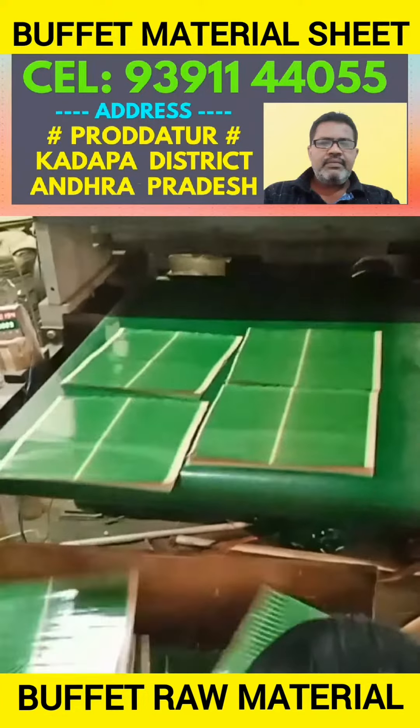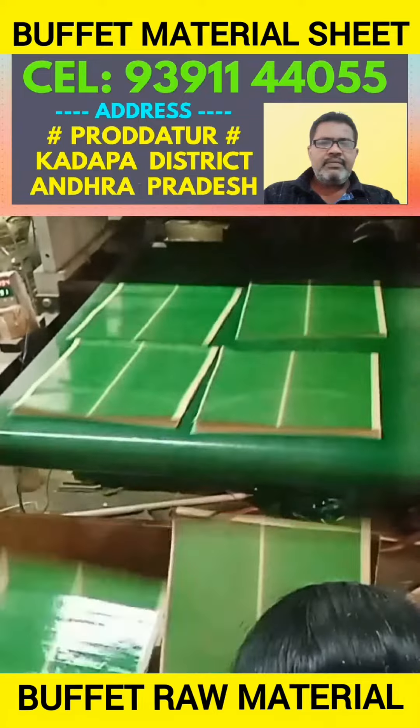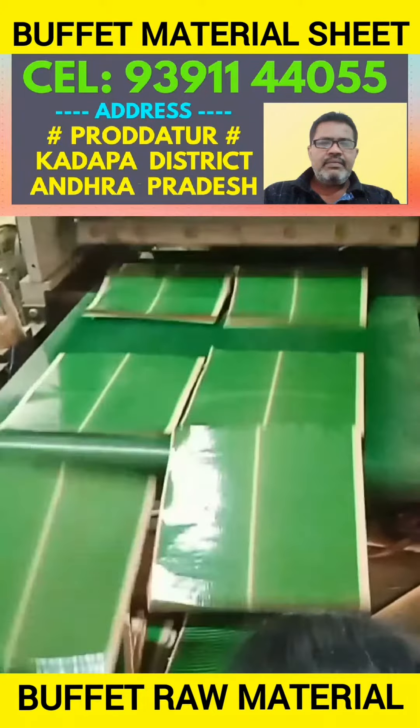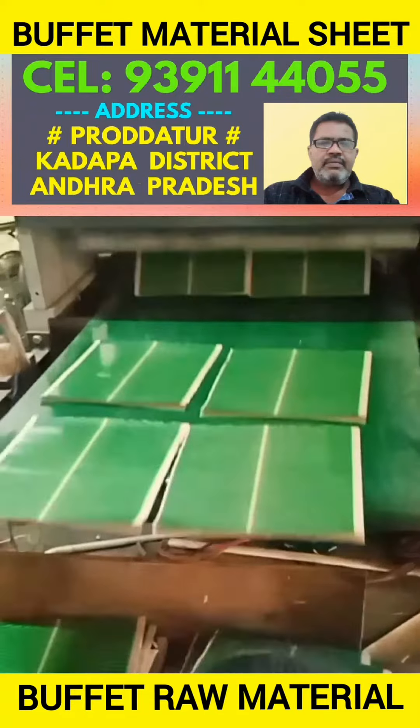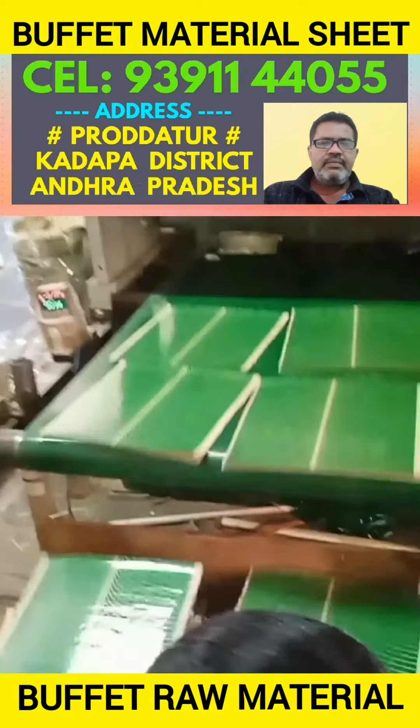Welcome to my YouTube channel. If you are watching this video, I will tell you about the raw material sheet in the Maha Factory.